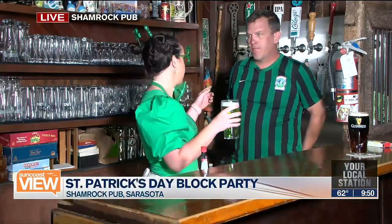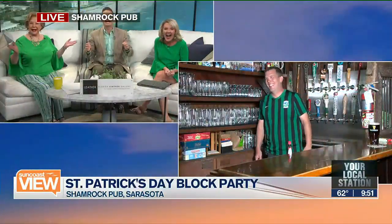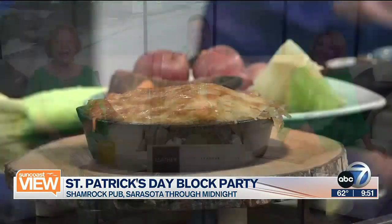You want to know my favorite thing the Irish invented — the Irish goodbye! You've got to check out the St. Patrick's Day party. You can tell they're having fun at the Shamrock Pub in downtown Sarasota. Starts at 3 till midnight. There's live music, beer, and a lot of fun.